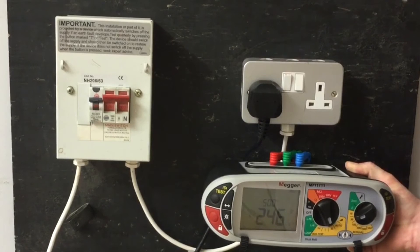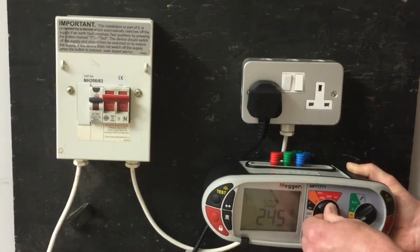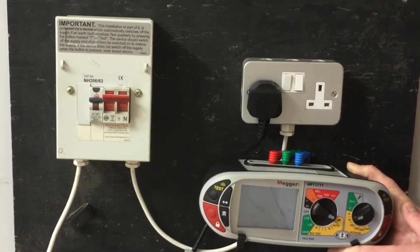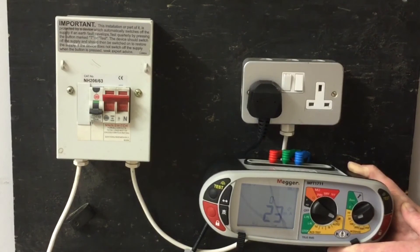It's interesting to see how much current it actually takes to operate a 30mA RCD. Logic suggests 30mA is the value that would cause it to trip. However, the ramp test shows the actual amount of current it takes to trip our 30mA RCD — and that's 23mA, which is surprisingly lower than its rated value of 30mA.